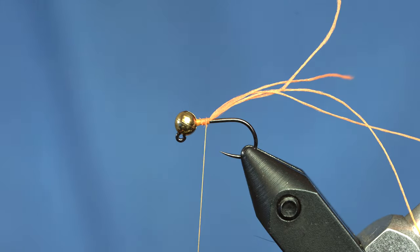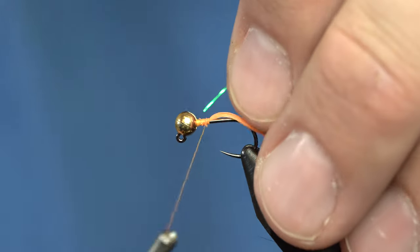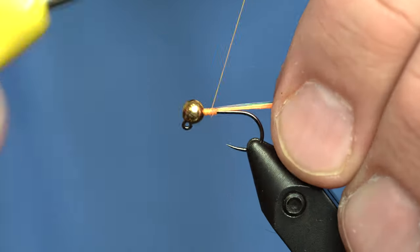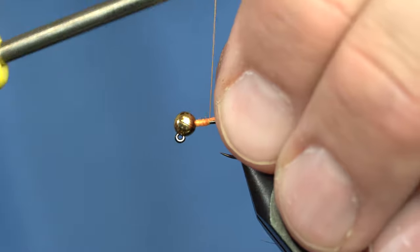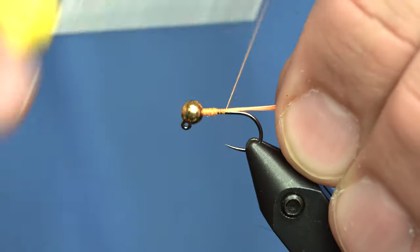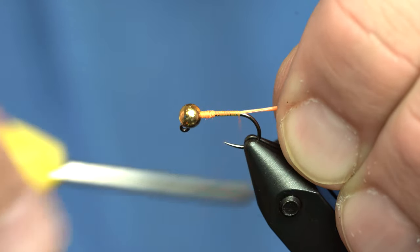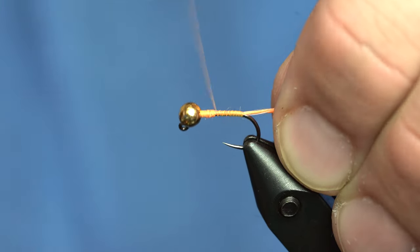I'm also going to tie in both of the strands of material that I'm going to use to rib the fly. I've got the sulky material and some monofilament. The monofilament counter-ribs the sulky to make it more durable. The sulky should be on my side of the hook and the monofilament on the other side, but it doesn't really matter too much.